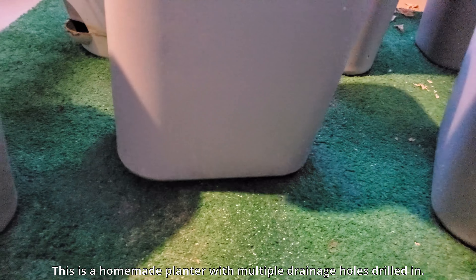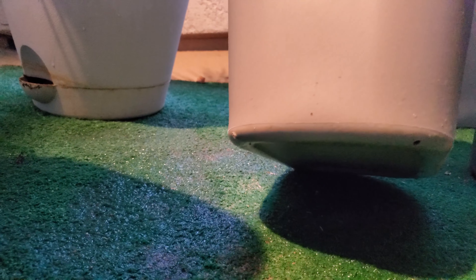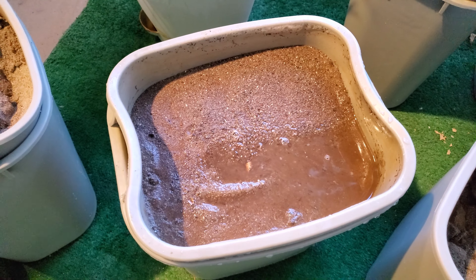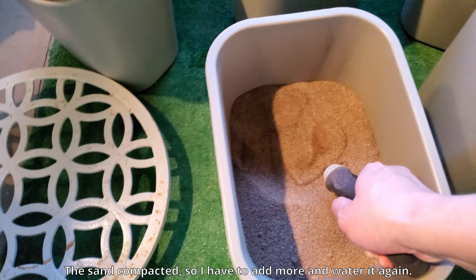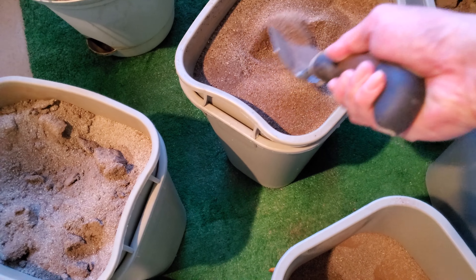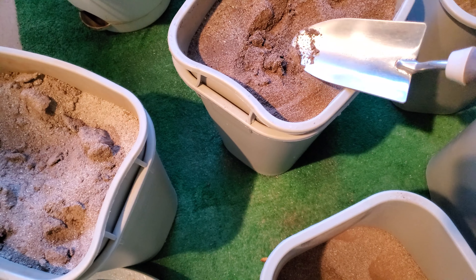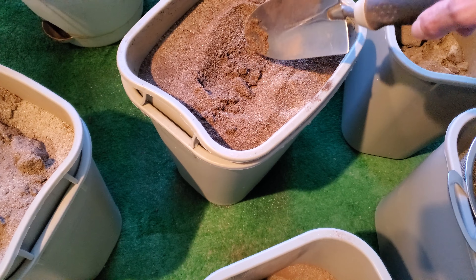This is a homemade planter with drainage holes on the bottom — water basically runs out within a few minutes. I can still over-water if I keep watering every few days, but watering about once every two weeks, maybe week and a half, or every week during the summer when it gets really hot should be fine. The sand compacted after I watered the first time, so I've got to add some more dry material and repeat that process because I don't want several inches of space at the top — maybe an inch and a half to two inches at most.